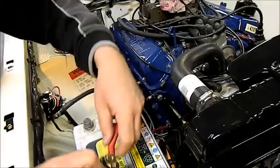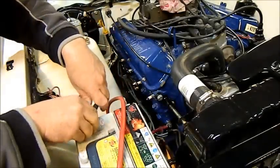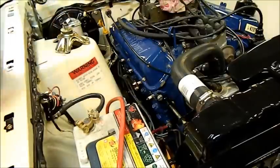Well, four starter motors later I've just bought a new one and I'm going to try that. You can see it there, it all looks nice and fresh. I'm getting sick of starter motor issues and I just want to put this stupid problem to bed.